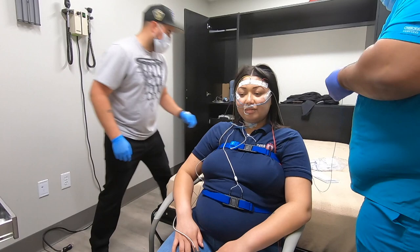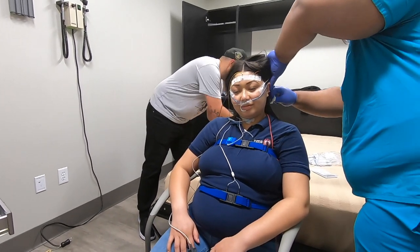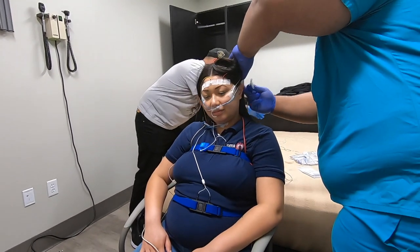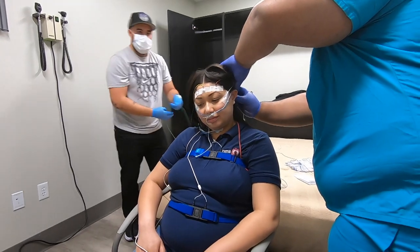So you have the nasal flow. What the belts do: if the belts are moving and there's no breathing, we know it's an obstructive apnea because she's still trying to breathe as the belts are moving. If the belts are not moving and there's no breathing, we know it's a central apnea because she's not even trying to breathe.